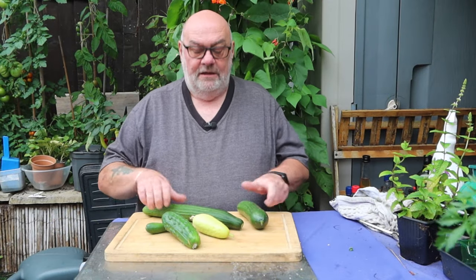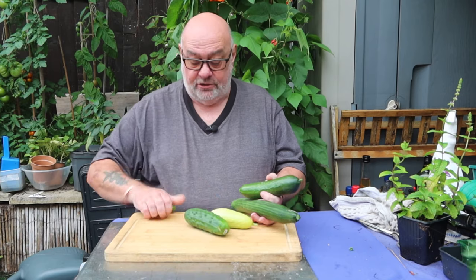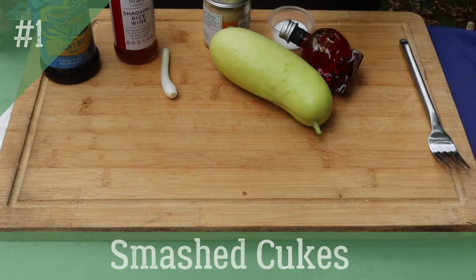There's more to the humble cucumber than just salads, so here we go with 12 delicious cucumber dishes. There is one salad in there, but it's a bit different — smashed cukes.